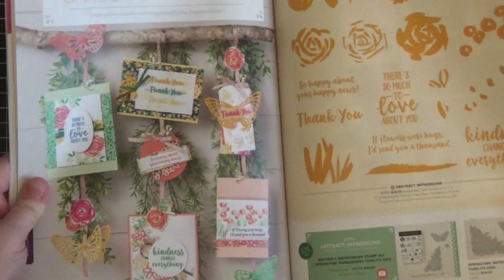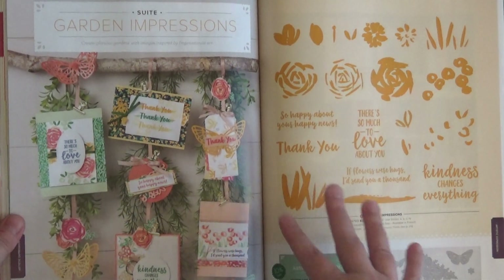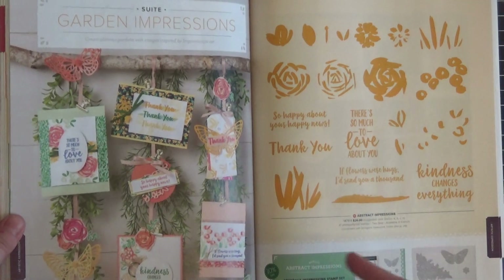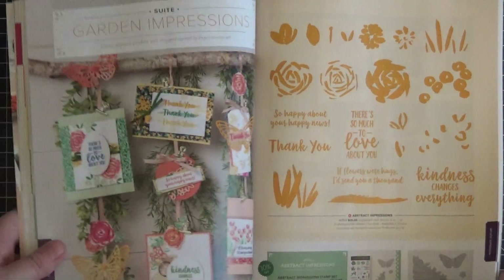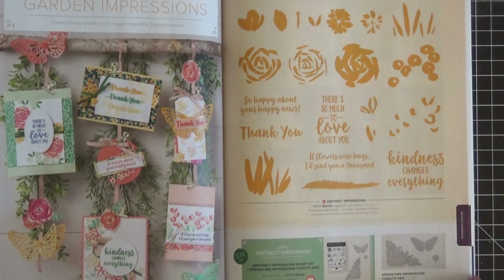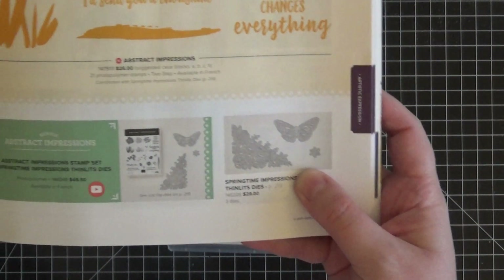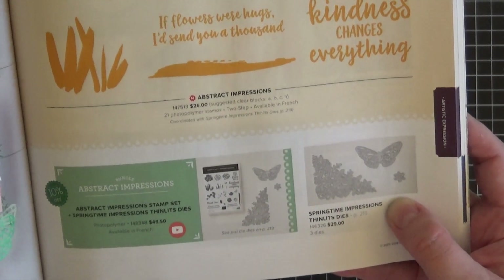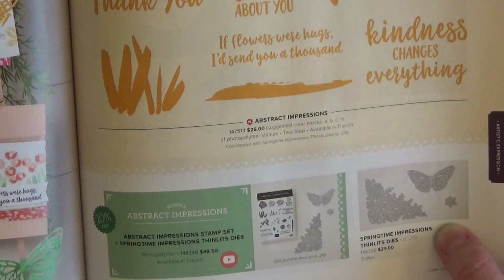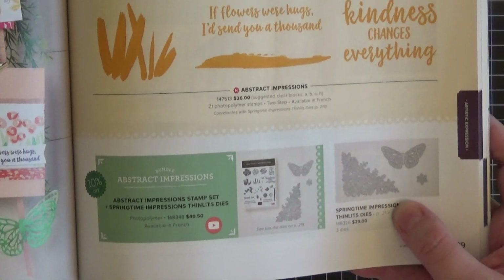Stampin' Up! breaks their catalogs down into different suites, which basically just means themes — things that go together, coordinating papers, ribbons, etc. This stamp set is on page 129 of the catalog. I'm not going to be using the Thinlits today — they're called the Springtime Impressions Thinlits — but they are beautiful and they will be in my online class which will be coming up very soon.